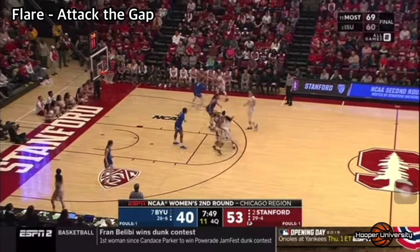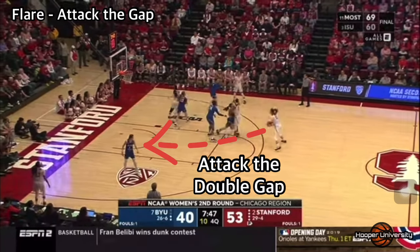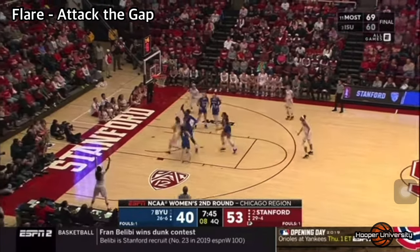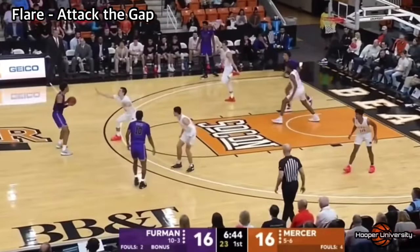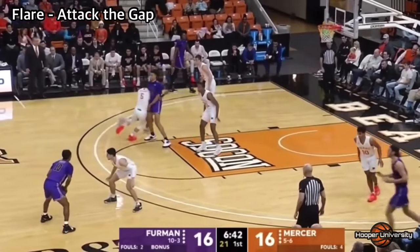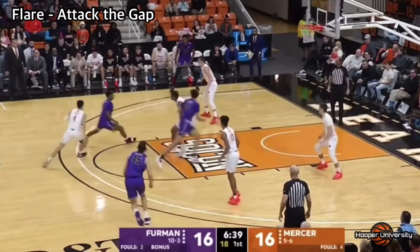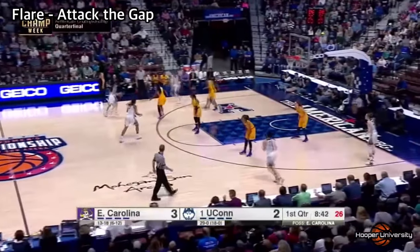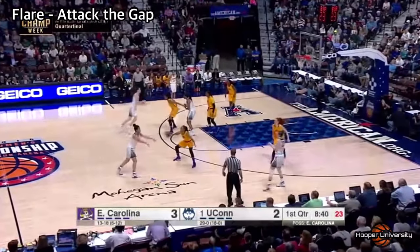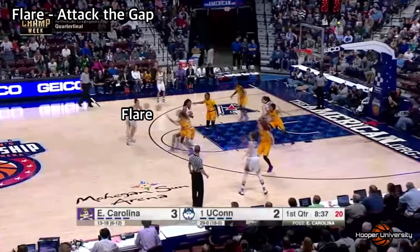If there is no shot available off of the flare screen, the ball handler at the top of the key can look to attack the double gap on the opposite side of the floor. Attacking off of the flare or drift screen essentially mimics a middle ball screen, with five either rolling to the rim or popping to the top of the key, depending on their skill set. In this next clip, we see Furman run through the chin series before attacking off the flare screen. The defender chasing over the screen, combined with five rolling to the rim, creates a five on four advantage for the offense. The ball handler attacking the double gap into space off the flare screen puts a ton of pressure on the defense. So if you have a five man who can shoot, popping to the top of the key is a great option after setting the flare screen.